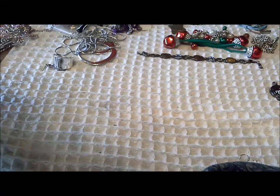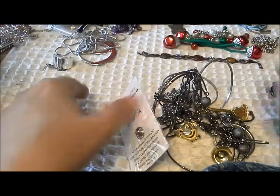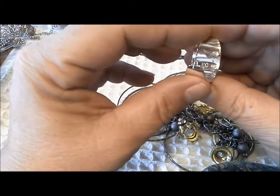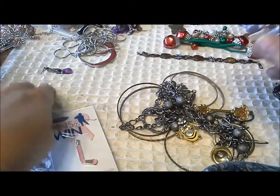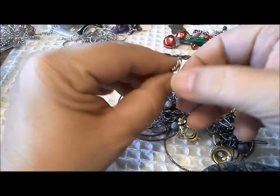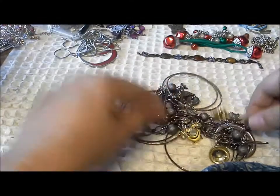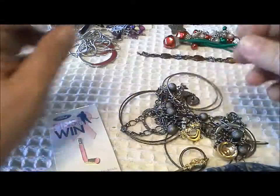Here's an earring that just kind of fell out — it says KC on the inside. I don't know if Kenneth Cole makes earrings like this, but there's one with no match I can see. Oh, here's an earring that goes with that necklace with the ribbon — so we'll put those together in case we find another one. And here's another key for that set of keys that are so intriguing.